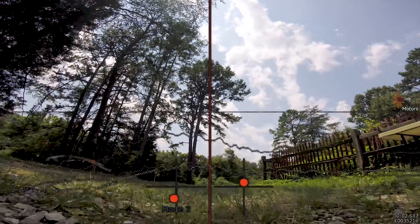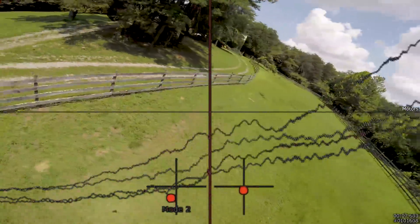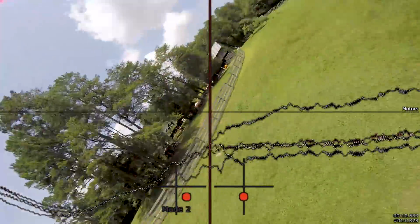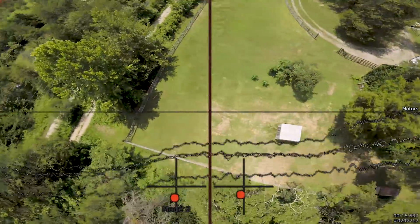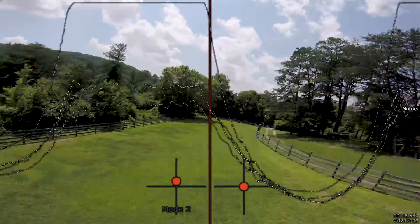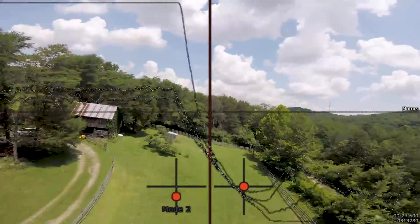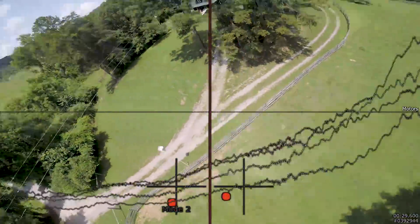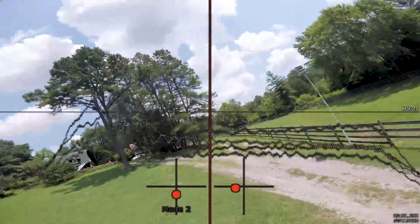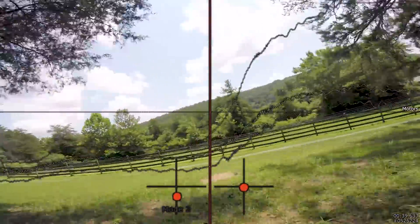Hey folks, Joshua from the future here. I've put the sticks and the motor traces over this footage. What I want you to notice is: pay attention to how the quad behaves when Joshua raises the throttle, but also look at the motors. Do you see anything that stands out? One motor is spiking to full while all the other motors are staying down. That motor spiking to full is the one that's having a problem, and that's why the quad tips violently to the side when you jam the throttle — that motor is not getting to full power. There you go.